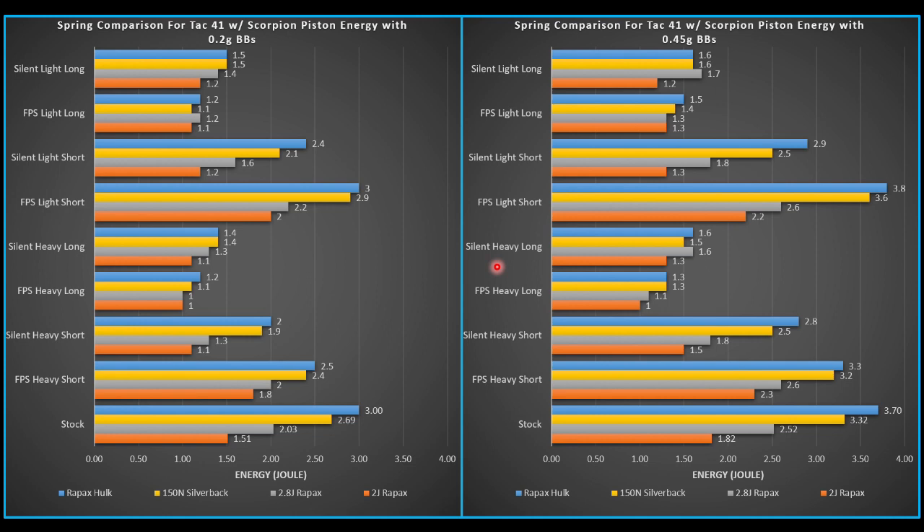We're going to go in a slightly different order than I have in the past. We're going to start with energy, because when we're looking at this many springs, that's really going to help us figure out where we want to be. Look at the energy you want for your field, then carry that down to see what you'll chrono at if you have to chrono with 0.2s, and then also look at sound and other results and standard deviations.